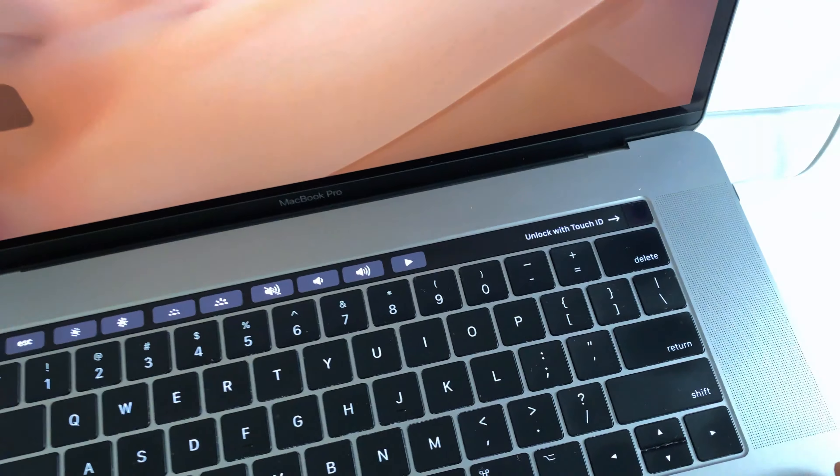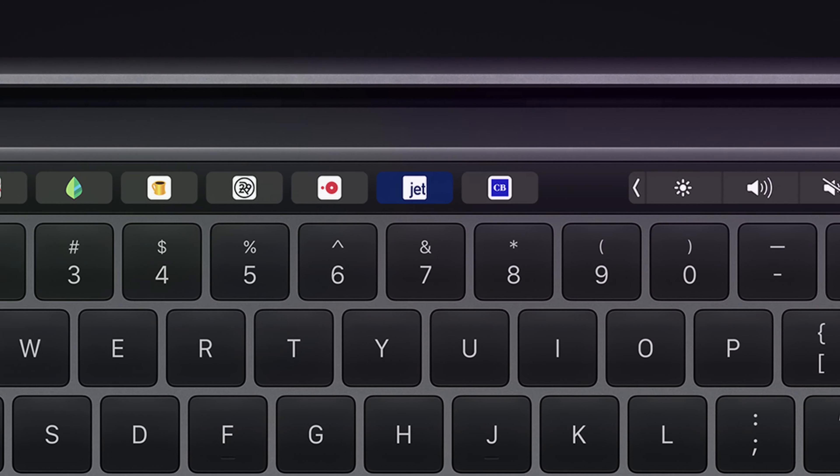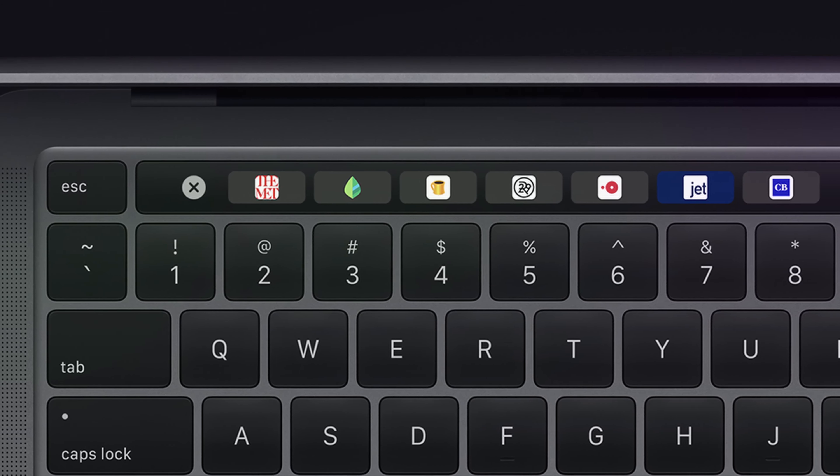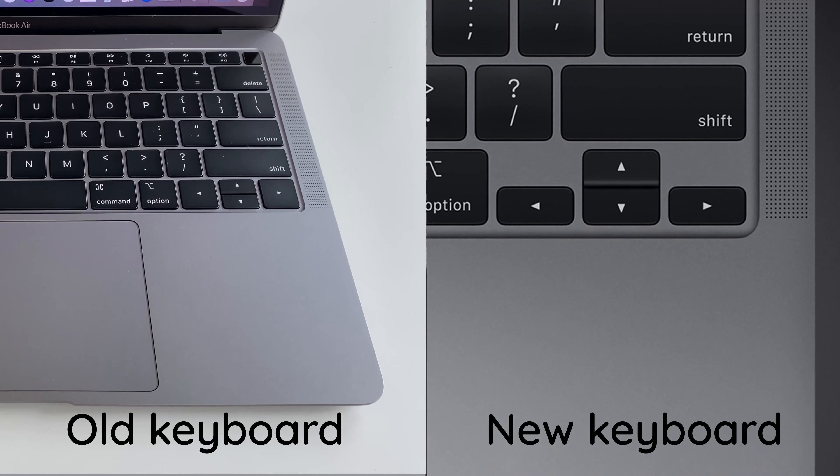Physically, this model is completely Touch Bar. It has a Touch ID on the side. If you have a separate key for the 16-inch, the escape key is a physical key — so if you touch it, it will be a dedicated physical key. But the arrow key layout has a lot of complaints. I prefer these keys.